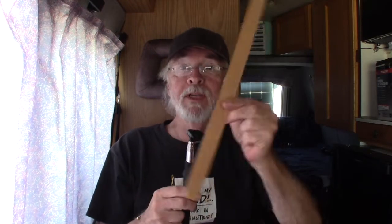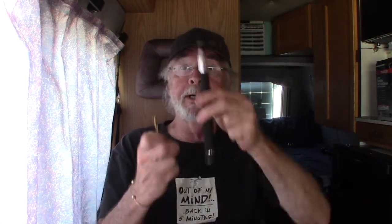Hi YouTube, today we're going to do a fun little experiment utilizing a selfie stick — everybody probably has one of these. We also have a piece of plexiglass, a drill bit (this happens to be 13/64ths), and a threaded tap that is the same thread as the threads on the selfie stick. Now, what's that for? Well, we're going to drill a hole in the plexiglass with the drill bit.